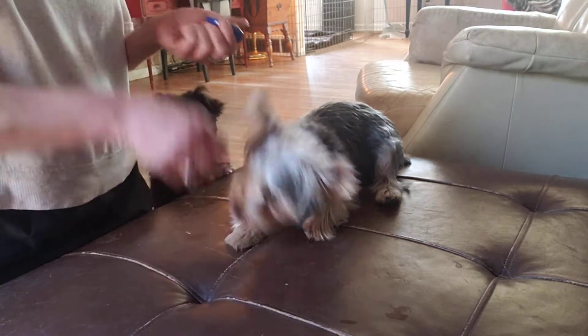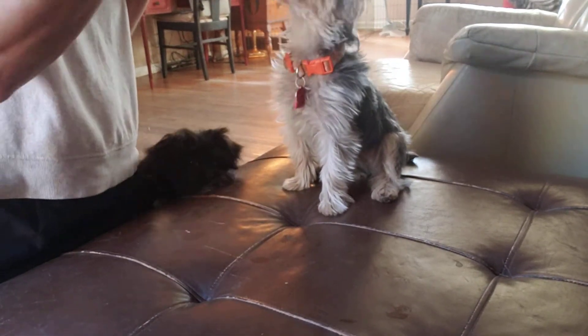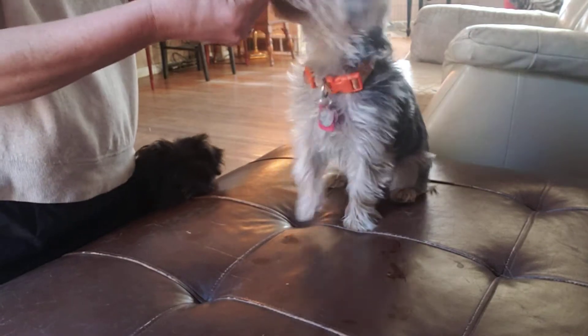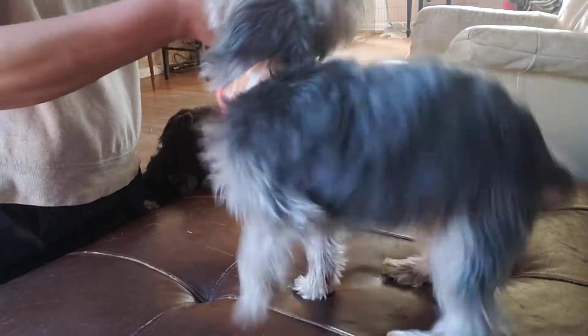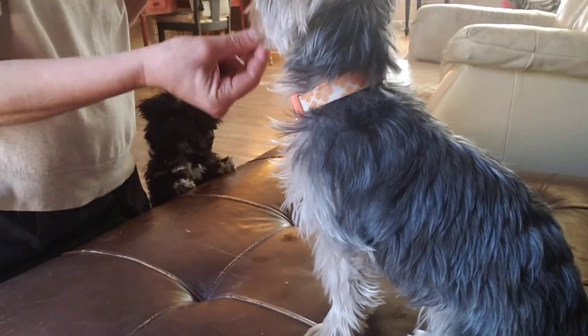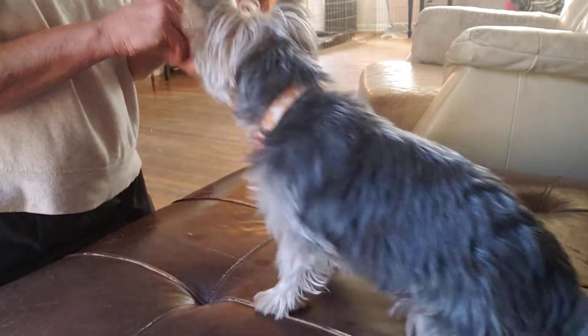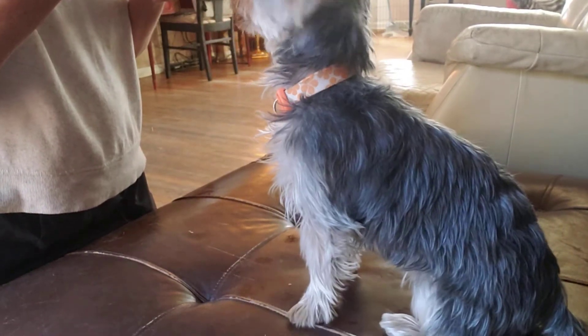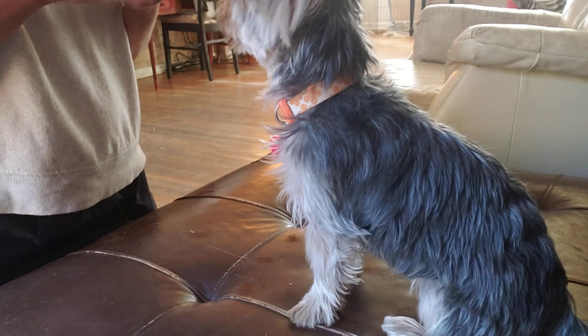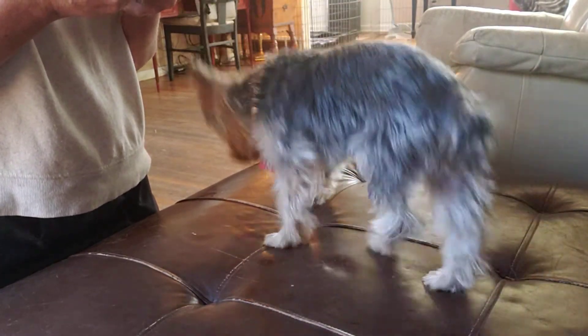Sit. There — I like that. Do you see how he pops right back up? So he's starting from a sit. I'm going to put it right in front of his nose. Sit, and then down. And I'm going to click that — when the elbows just go straight down and make contact with the ground. Now as you can see, as soon as he's done he pops right up.